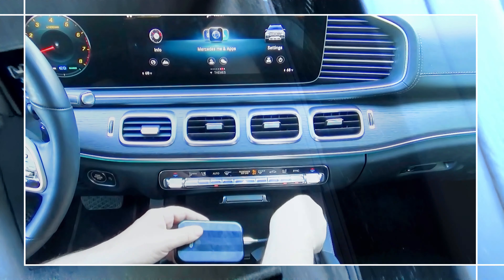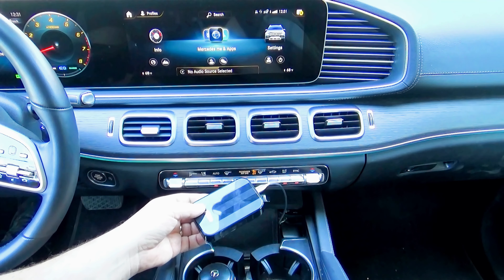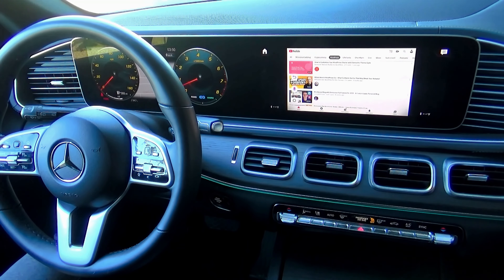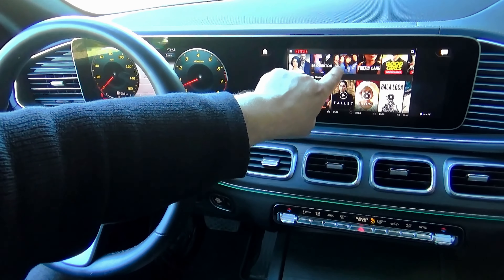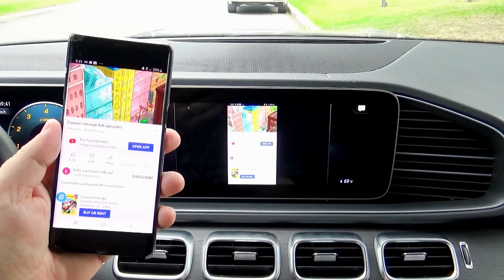However, if you'd like to convert your old wired connection into wireless, you'd need to get a separate box. You can watch my other video about the wireless Android box, where besides Android Auto, you can also watch YouTube and Netflix in your car, or even mirror your phone. I'll put the links in the description area below.